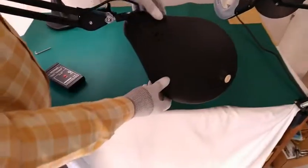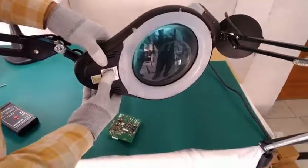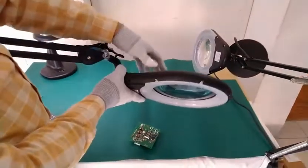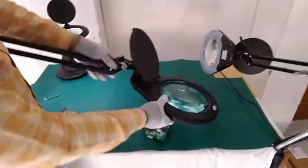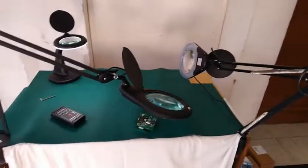This is also a non-reflective type magnifier — you can easily see the non-reflective cover over the LED ring, which reduces glare while inspecting the object. So we have now shown you all three magnifiers, each with different features. Thank you so much.